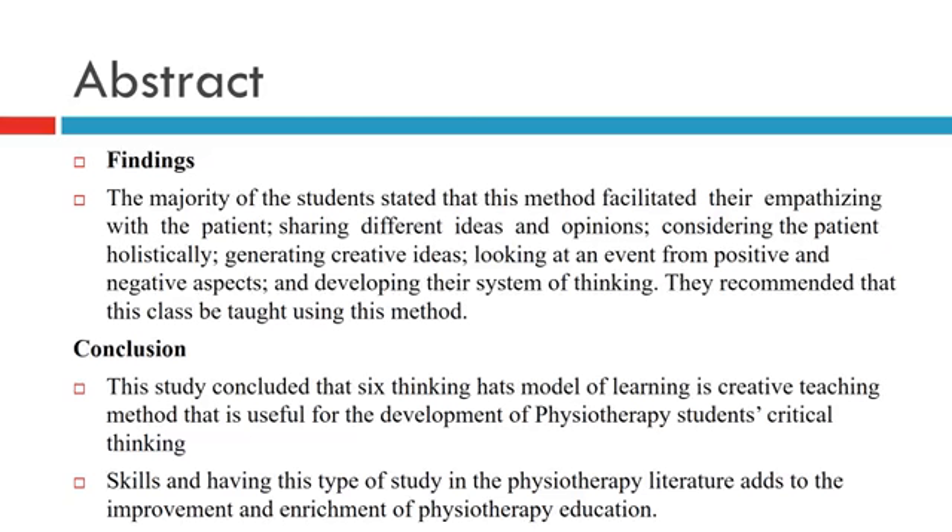Students recommended that this class be taught using this method. The study concluded that the 6 Thinking Heads Model of Learning is a creative teaching method useful for the development of physiotherapy students' critical thinking skills, and having this type of study in the physiotherapy literature adds to the improvement and enrichment of physiotherapy education.